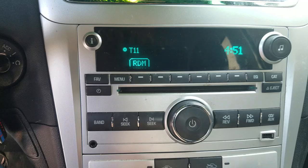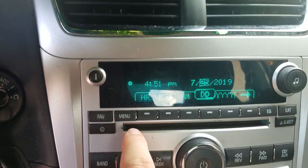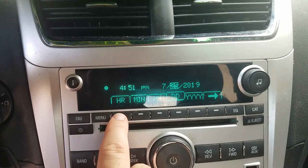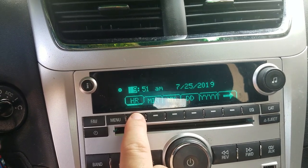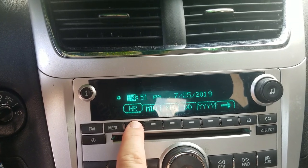Go ahead and click clock again. We need to move it up because it's daylight saving time, so I want to hit the button right above or below Hour to change the clock. If you go around 12 times it'll cycle to AM.